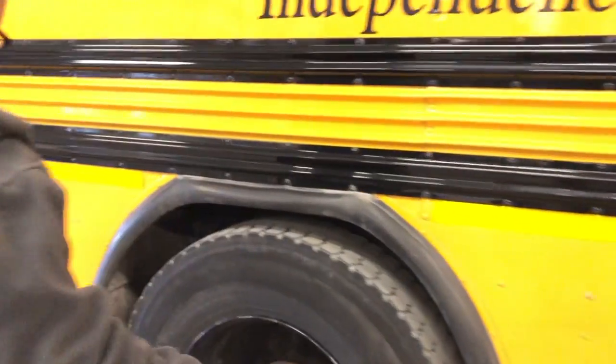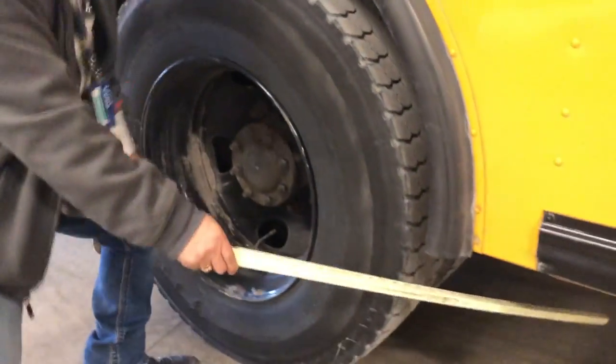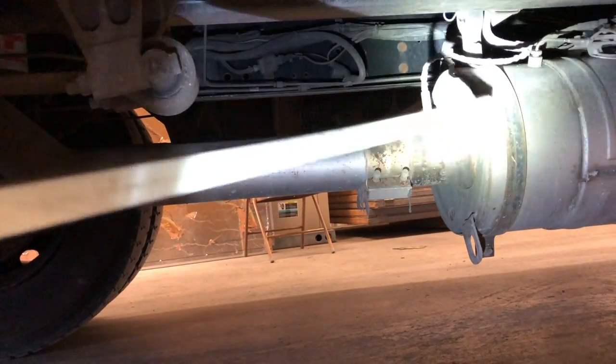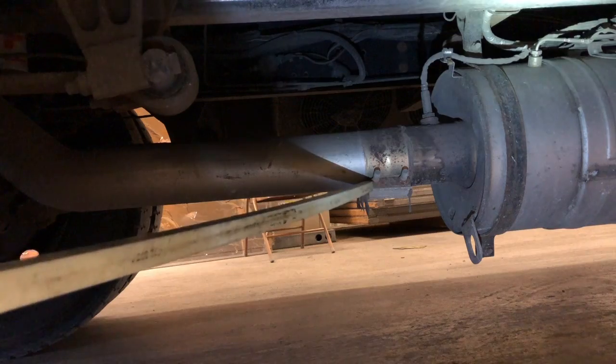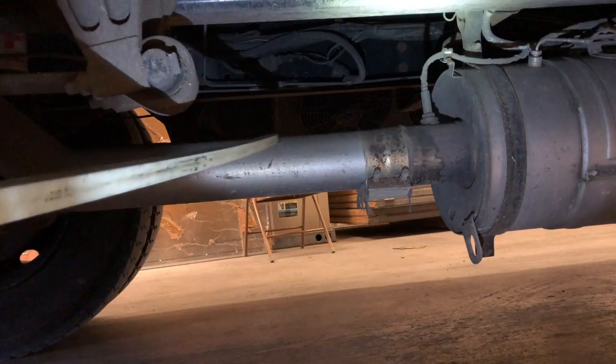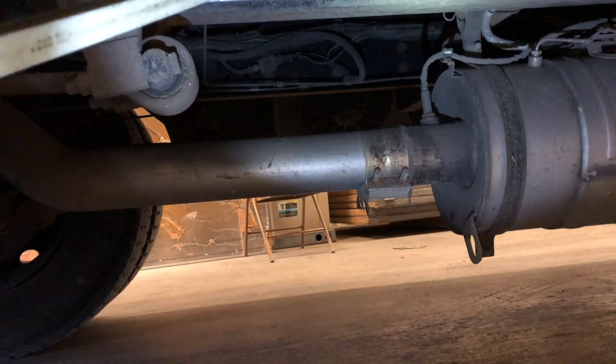Checking underneath the bus, I would check to make sure that the drive shaft is not twisted or bent and it is secure. I would also check my exhaust system to make sure it is secure with nuts, bolts, and couplings — no leaks and no excessive soot that would indicate a leak. I would also check my frame to make sure it is not damaged, there are no illegal welds, and it is properly secured with nuts, bolts, and cross members. My drive shaft is connected with universal joints and it is secure.